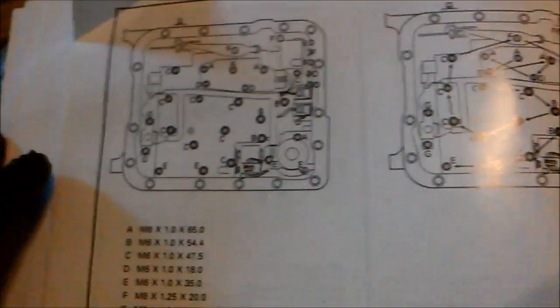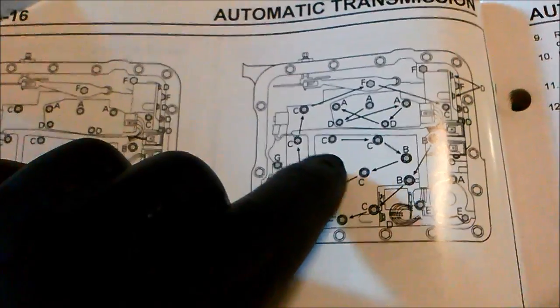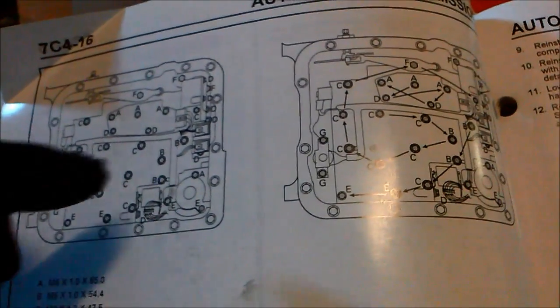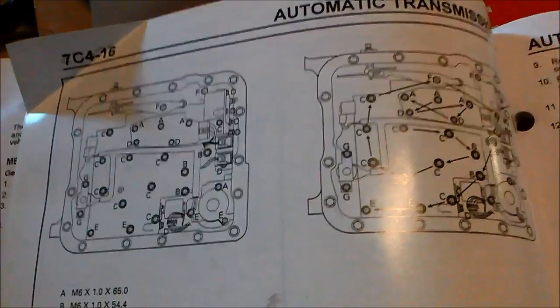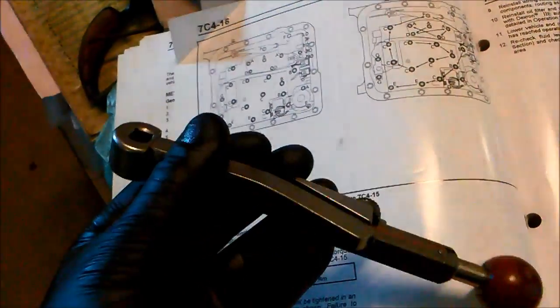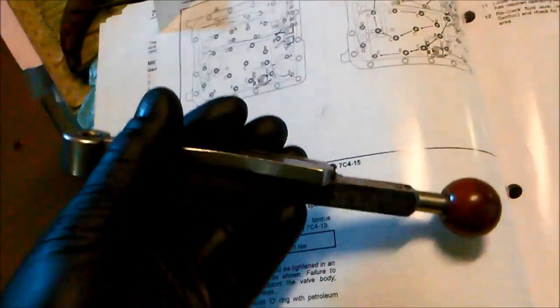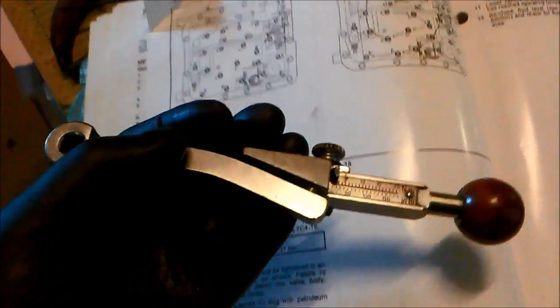We'll proceed to fit the new filter, having cleaned the pan and bolted it back up. According to the book, torque the valve body bolts starting from the center in a circular outward motion. The recommended torque is 11 Newton metres, which on our torque wrench is approximately 90 inch-pounds. These little torque wrenches are available on eBay for around $300 and are worth having.